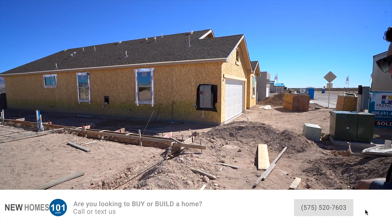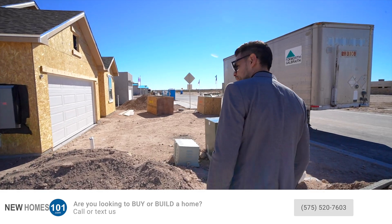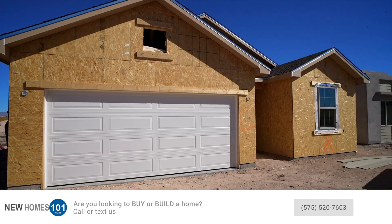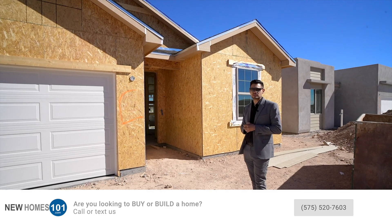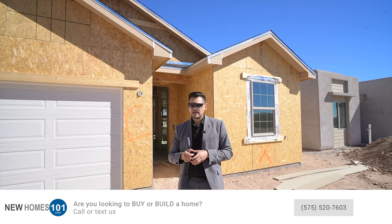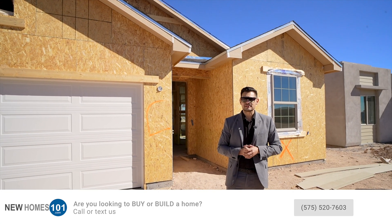Before we end the video, let's go check out this home that's still in frame. On one of our next videos we're going to be going inside and talking about the framing process and everything that goes along with it. Thank you guys for joining us — don't forget to like and subscribe, and if you have any questions please give us a call. Remember, we're real estate experts.